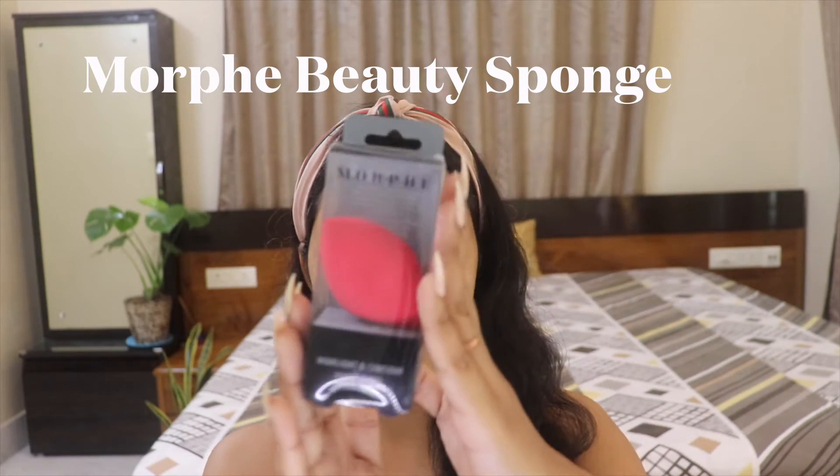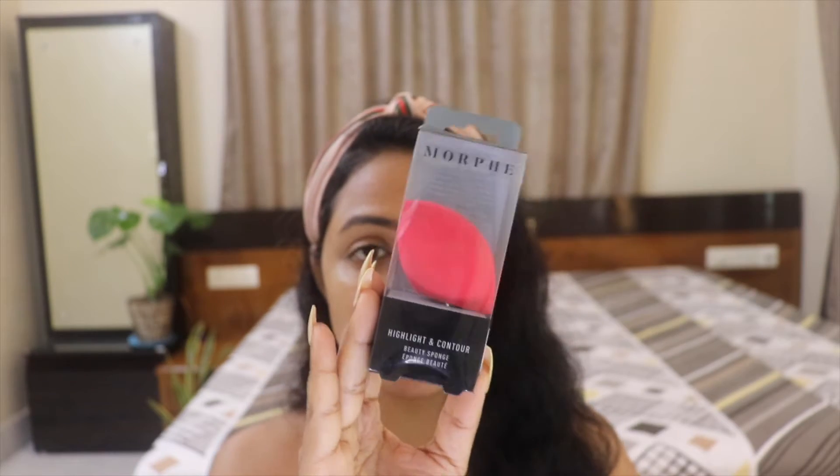One of the products I purchased when Morphe launched in India through Nykaa is this Morphe beauty sponge. This is not my first impression - if you've been following me for a long time, you know I do not believe in first impressions because first impressions can be very misleading. I've given my own good time to this particular beauty sponge, and now I've come up with a review.